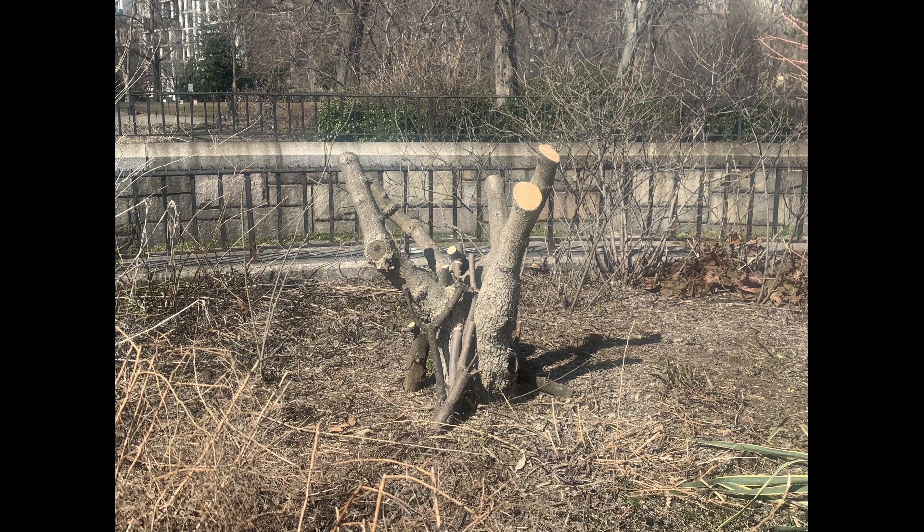Once you are done, it will look stubby, but don't worry. Later this season, this vitex is going to look like this.